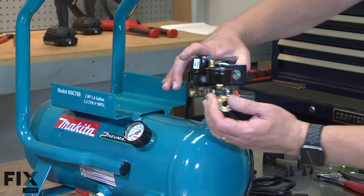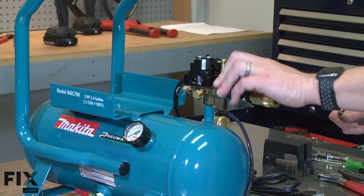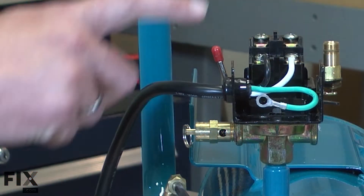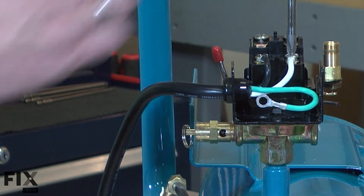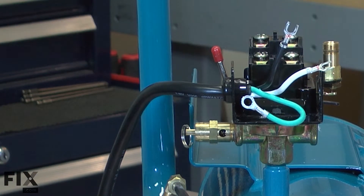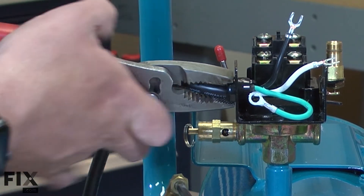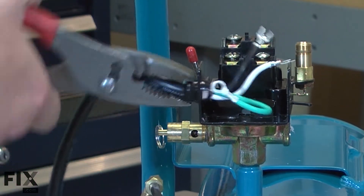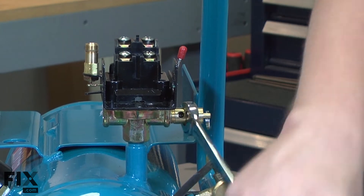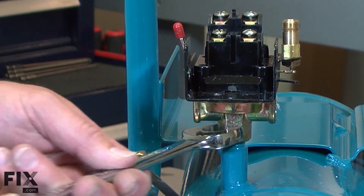I'll rotate the pressure switch and regulator assembly about 90 degrees so I can remove the regulator. Now remove the cord wires from the pressure switch. I'll remove the pressure relief valve. Now I can unthread the pressure switch from the tank.